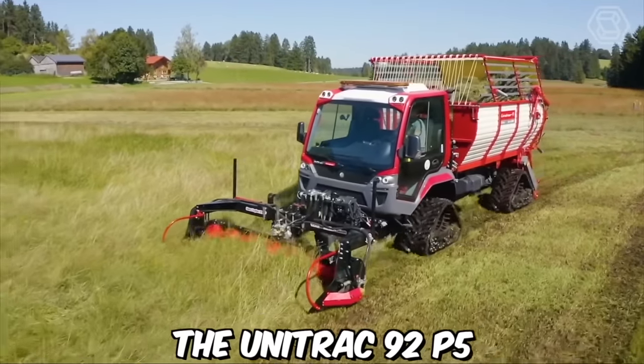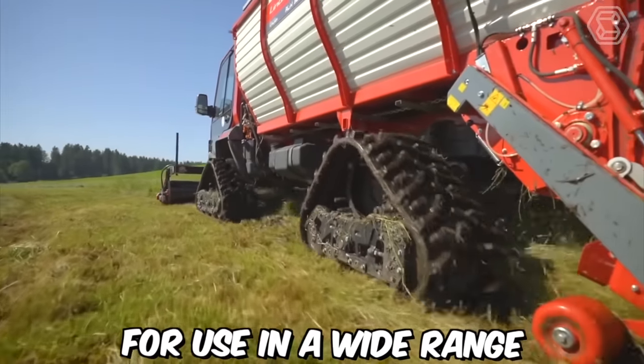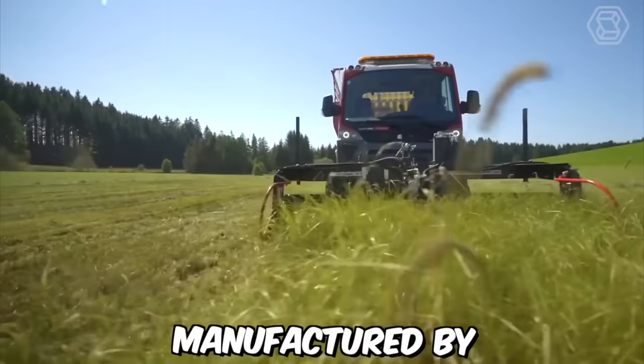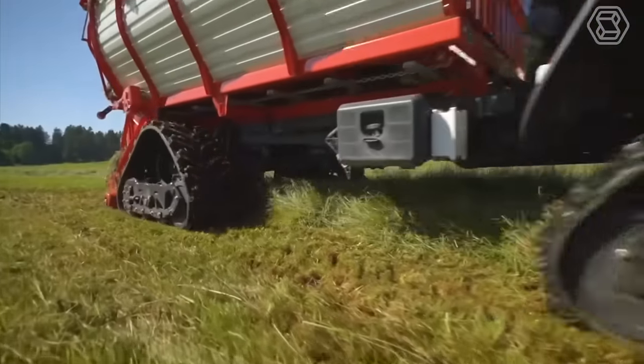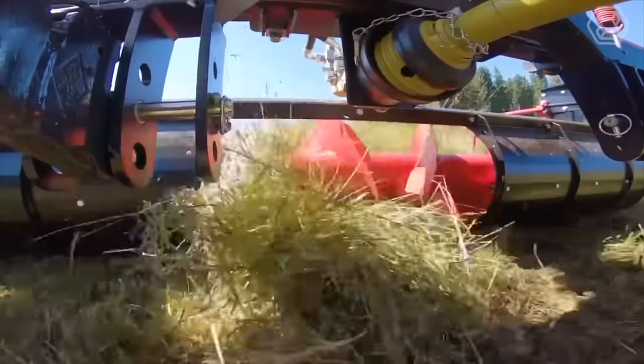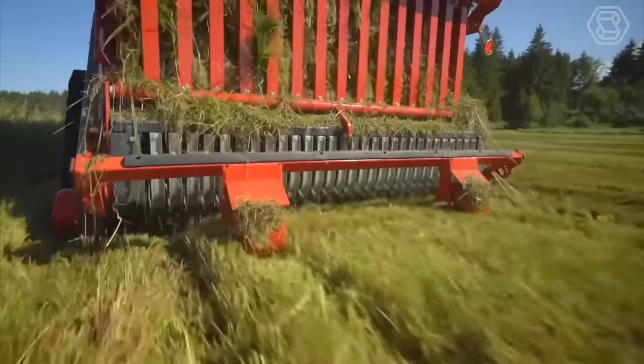The Unitrack 92P5 is a versatile multi-function utility vehicle designed for use in a wide range of applications. Manufactured by the German company Buga Municipal, this machine is highly customizable, allowing it to be adapted to meet the specific needs of each user, including snow plowing, grass cutting, and cargo transport.